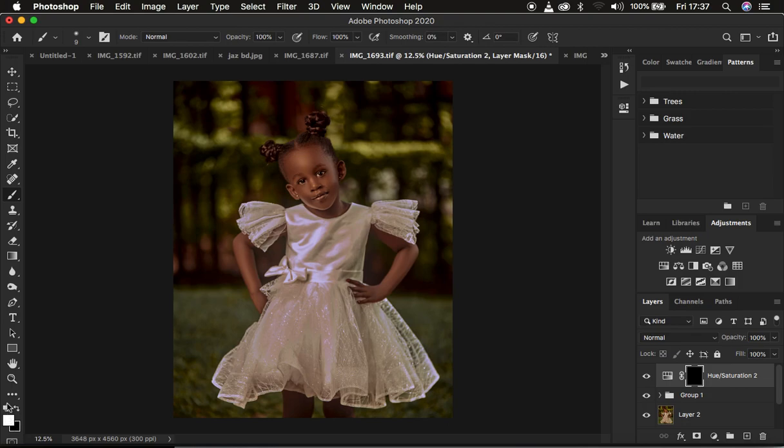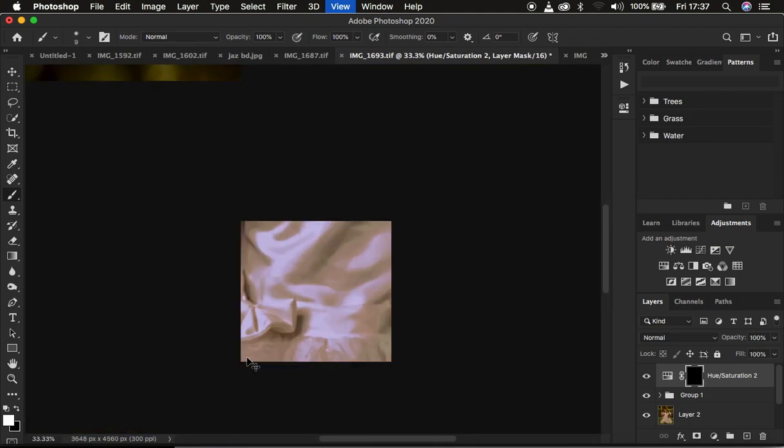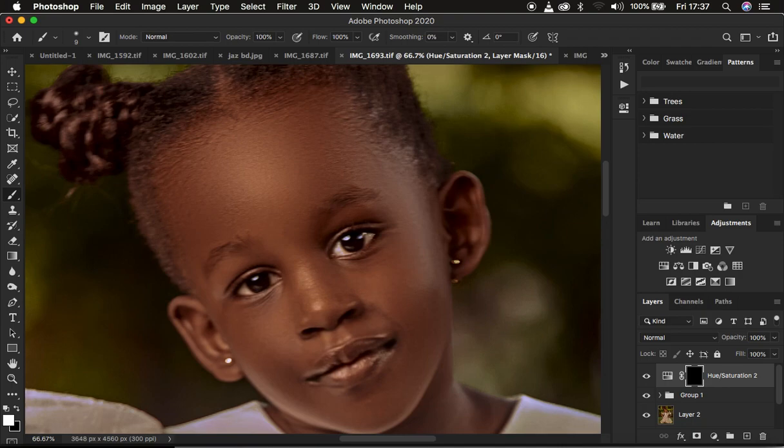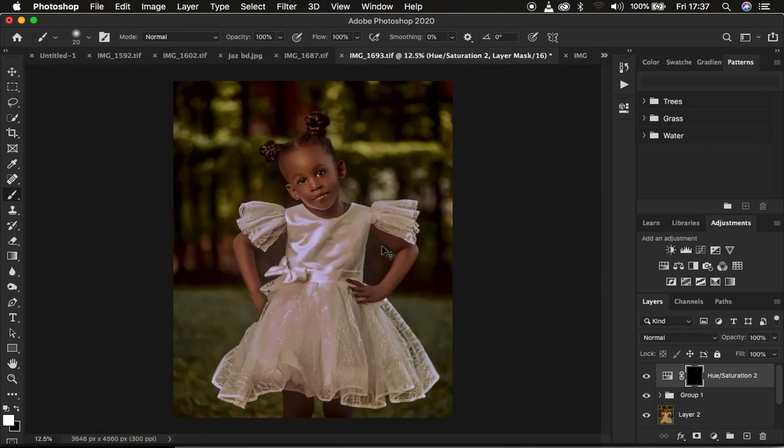Make sure white is your foreground color. If you have any other random color you can click on those two small boxes to reset, or switch between black and white using X on the keyboard. Make sure white is on top. Zoom into the eyes and simply use the brush to paint on the black mask to whiten the eyes. This is a better and more natural way to do your eye and teeth whitening. So basically I'm trying to whiten the eyes here.